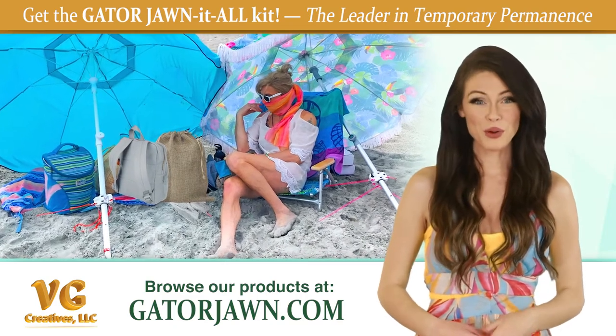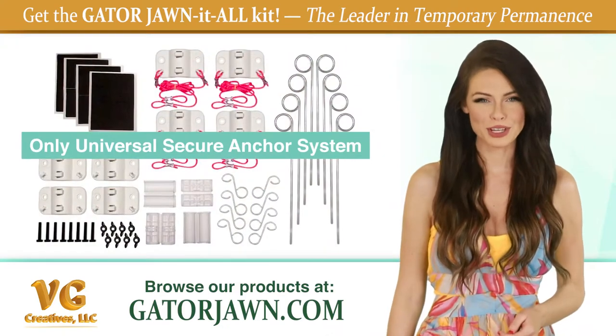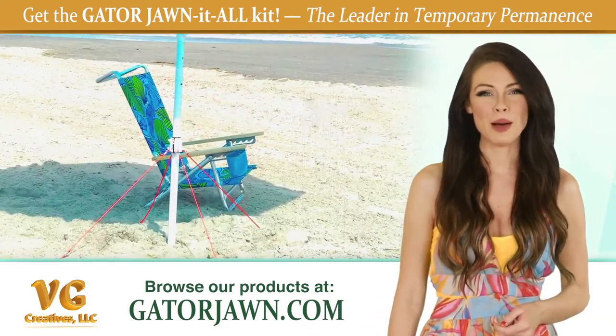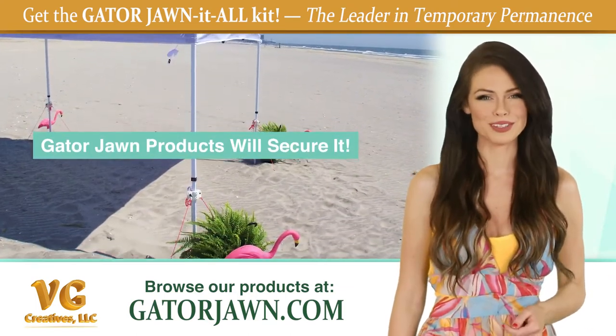Keep your shade structure secure with the Gatorjohn John-It-All Kit — the only universal secure anchor system that can secure almost anything, from umbrellas and pop-up tents to flag poles and lights. If it has a pole, Gatorjohn products will secure it.